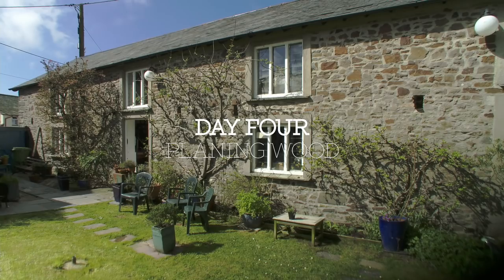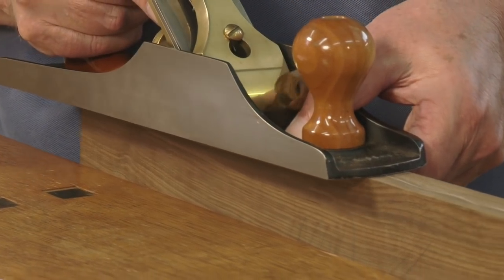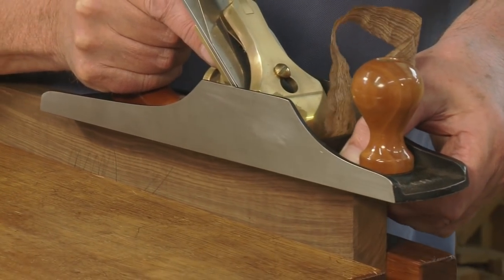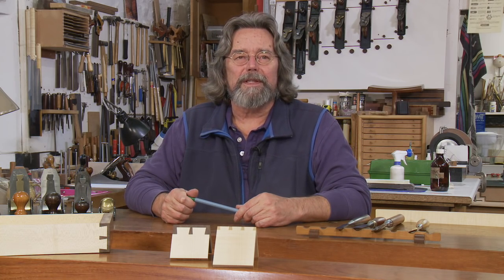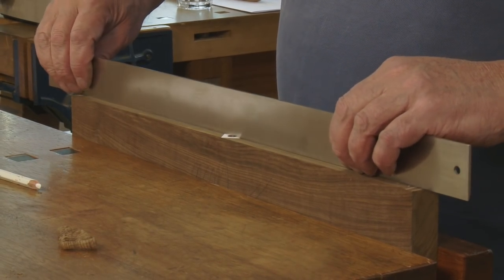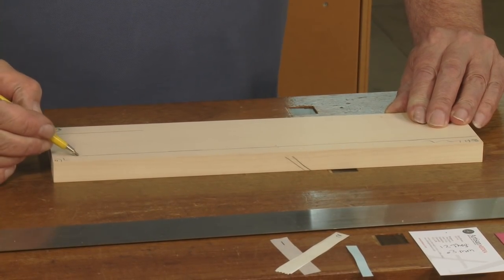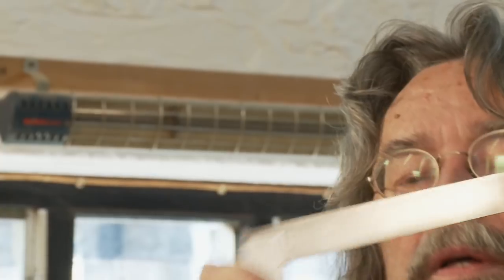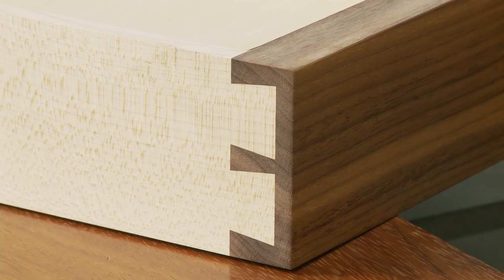On day four, work on the planes must be finished by lunchtime, as we need to start planing wood. The planes are all checked and we look at methods of setting them. All six surfaces of a component-sized example will be prepared to a high level of accuracy. Accurate preparation of timber and precise marking out get us a long way towards a satisfactory result. Errors at the beginning have a nasty habit of accumulating and spoiling the final piece.